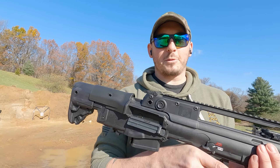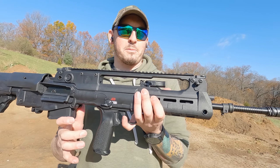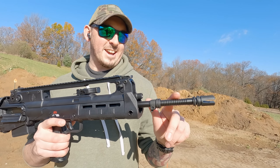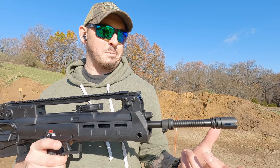You guys have seen the Hellion from Springfield before. This isn't any different than the other model except for that 20 inch barrel. You get that ribbed, badass looking barrel — honestly really cool.